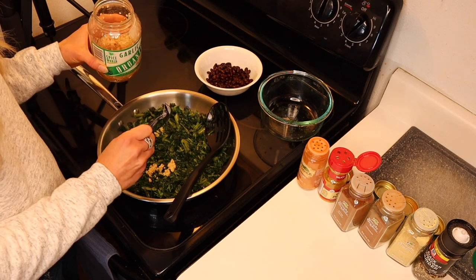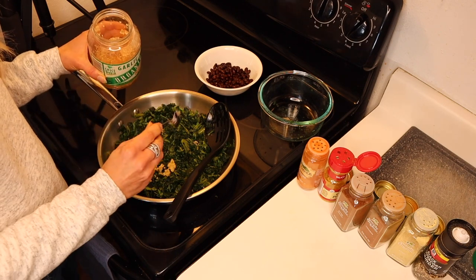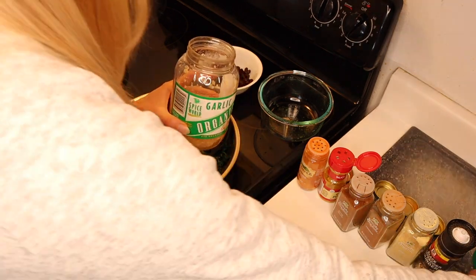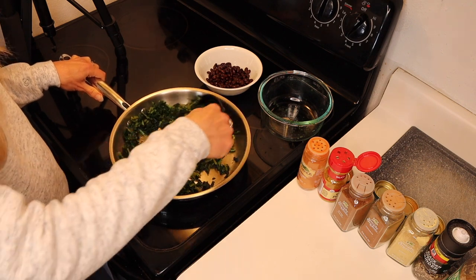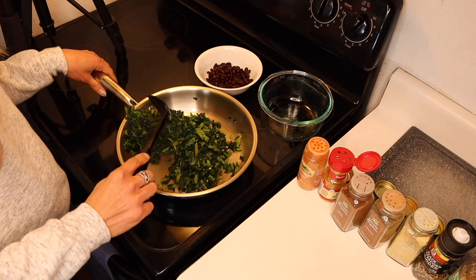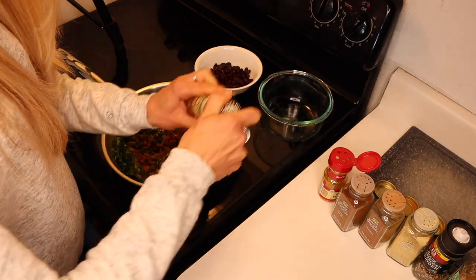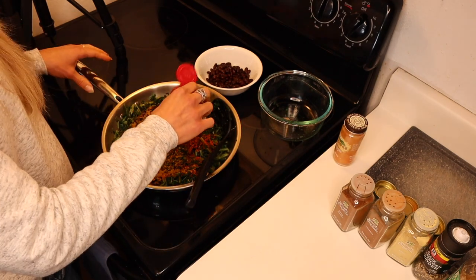I'm using maybe a half teaspoon, three quarters of garlic. This is pre-minced garlic because I like my little conveniences in my plant-based diet. Yes, it would probably be more beneficial if it were fresh. You've got to make sure you keep moving your greens around so they don't get too hot in any one area. I'm not big on measurements or recipes — I just kind of eyeball it. Otherwise, cooking just isn't as much fun.